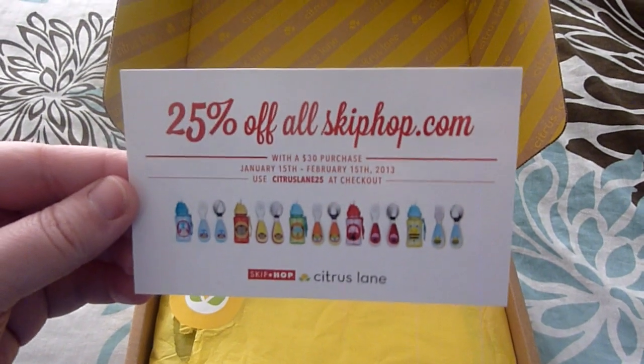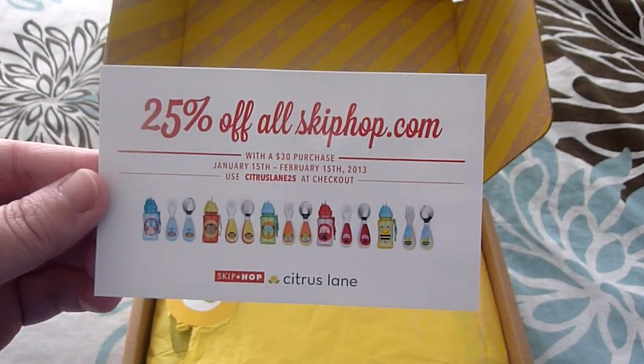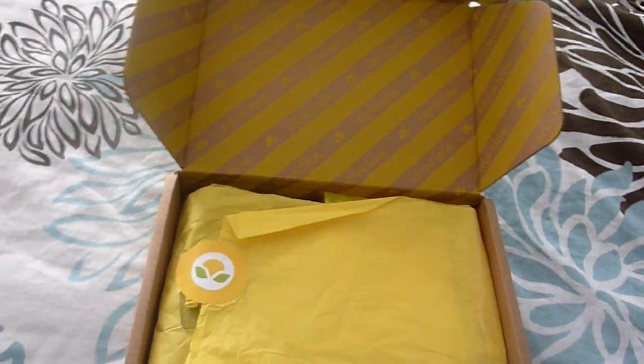The first thing is a 25% off allskiphop.com coupon. We love Skip Hop in this family, so we will definitely put this to good use.